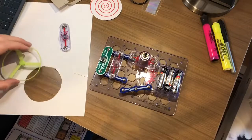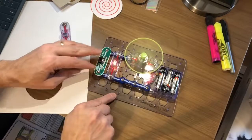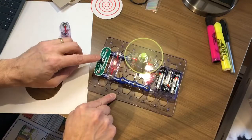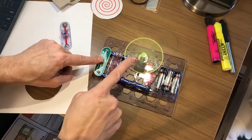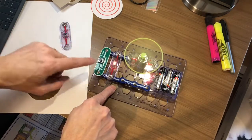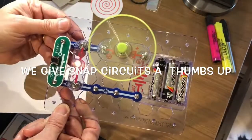This is called a two-speed fan. There's my fan — that's high speed, and that's the lower speed. I built that. Congratulations.